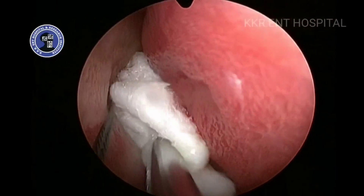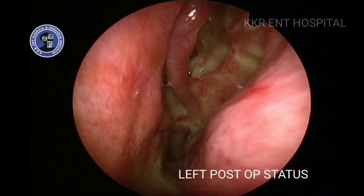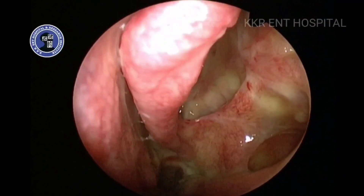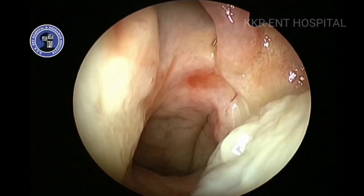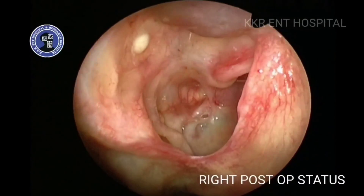The procedure begins with decongestion of both the nasal cavities. Post decongestion, you can see clear middle meatal cavities and eustachian tube orifices on both sides. The ear examination showed an intact dull tympanic membrane on both sides.